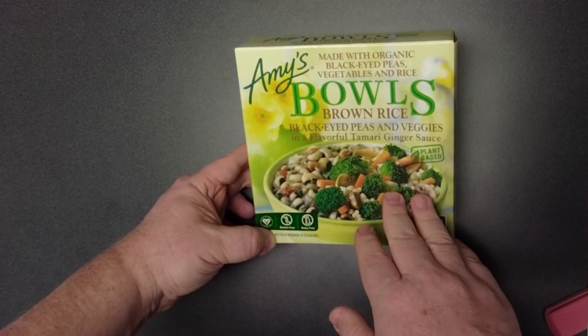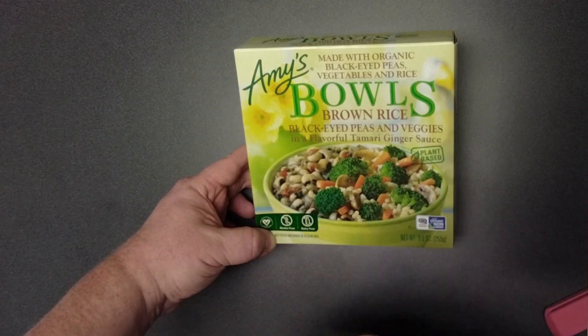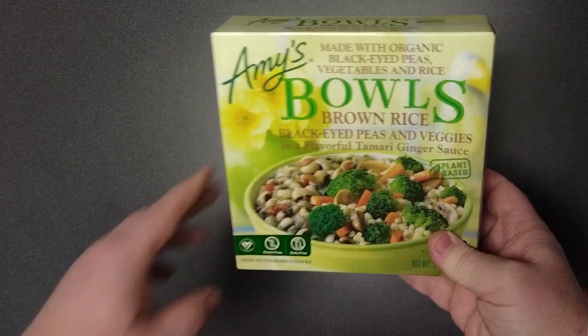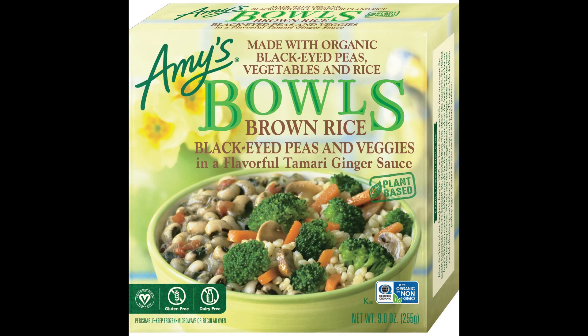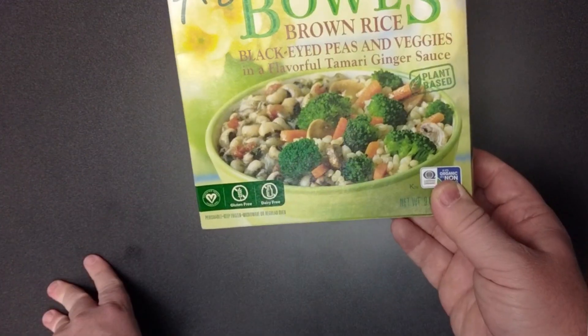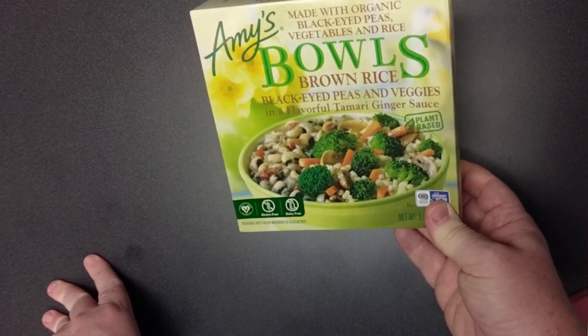I sat there and started looking for some frozen dinners that had black-eyed peas. Turns out there aren't a whole lot, but I did find Amy's Bowls — brown rice, black-eyed peas, and veggies in a flavorful tamari ginger sauce. It says plant-based, which I would assume because it has vegetables in it. The picture does look good; I look forward to the broccoli and the mushrooms.